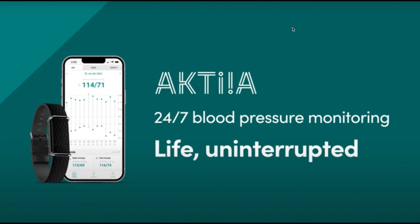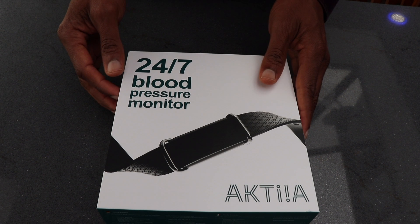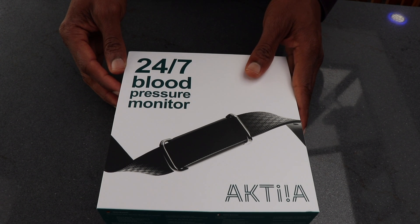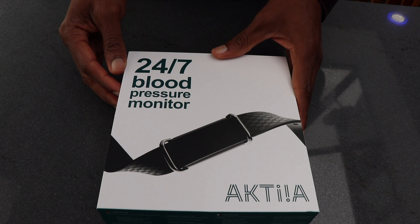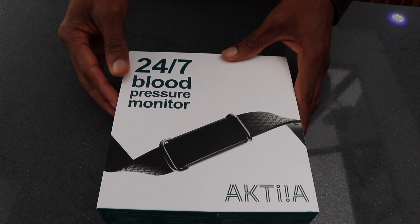I have to give it to them — I think it's a positive step towards being able to monitor your blood pressure throughout the day, but I don't think it goes far enough and I'll discuss that later. So let's see what's in the box.